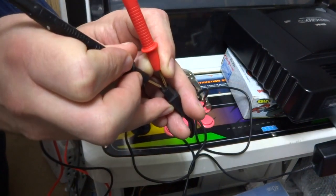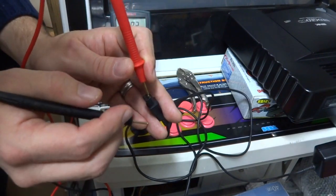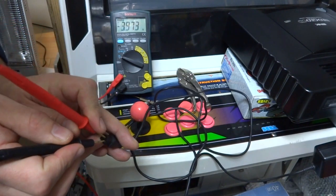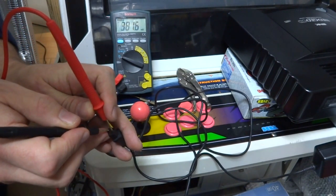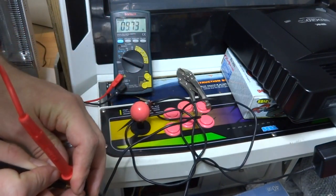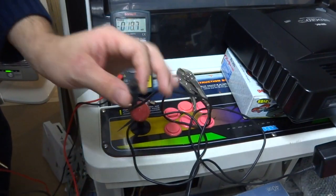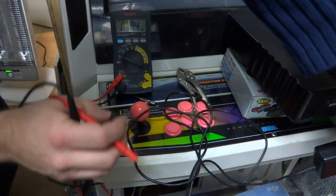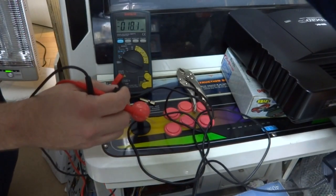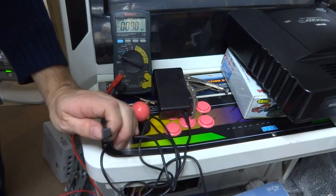One thing you want to make sure when doing this — do not let these two pins touch. If you do, you're going to short out your power supply or pop the circuit breaker in your house, so make sure you keep them far away from each other. Next, we're going to test our 10 volt line, and we're getting 9.73 volts, so that's working out okay. Now we know that our power supply is working correctly — there's no problem with the power supply. What this is going to be then is the inside of these holes being slightly corroded or loose, or a combination of both.